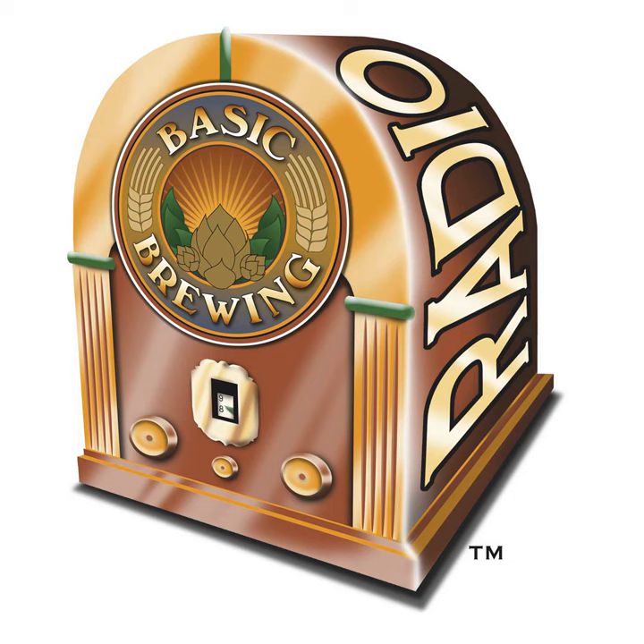Welcome to Basic Brewing Radio for Thursday, November 17, 2016. I'm James Spencer. Here at Basic Brewing Radio, we're all about homebrewing. This week, Mike Tonsmeyer, the Mad Fermentationist, joins me to talk about brewing hoppy sour beers. He talks about techniques he has experimented with and tastes some hoppy sours that I brewed following his inspiration.